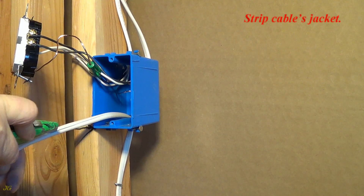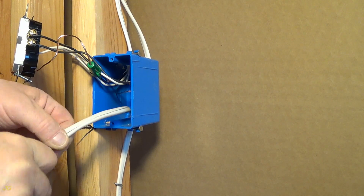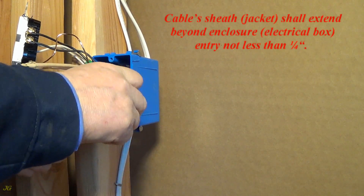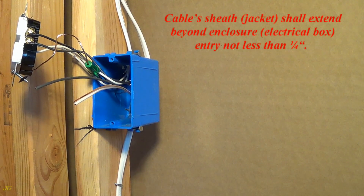Strip cable's jacket. Cable sheath jacket shall extend beyond enclosure — electrical box entry not less than one quarter of an inch.